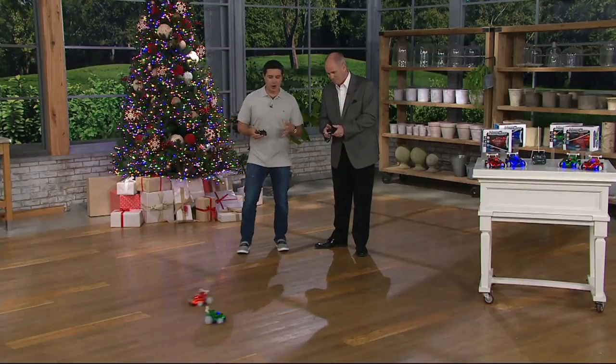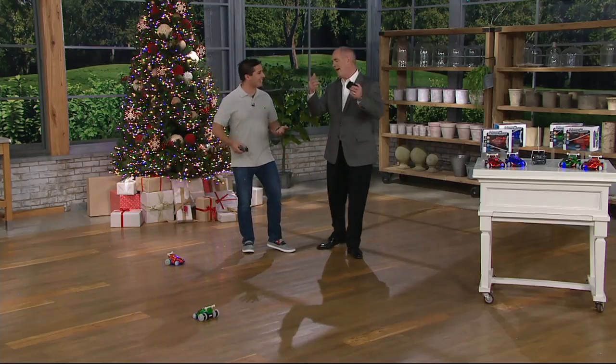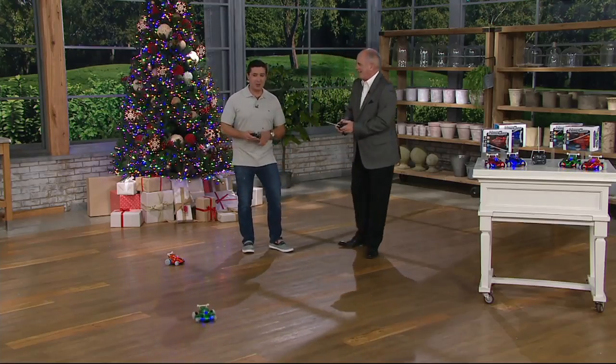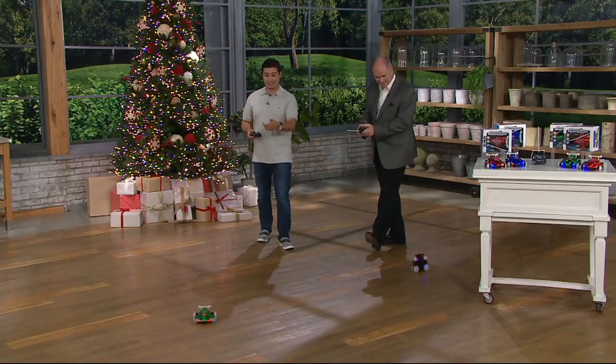This is so much better than the toy car I had as a kid. Mine, I had to push it and just imagine it would make sound effects. But this is awesome. Our childhood stunk — we had to use our imagination. Of course, you could use your imagination with this too, but it also does some pretty cool things like spin around.